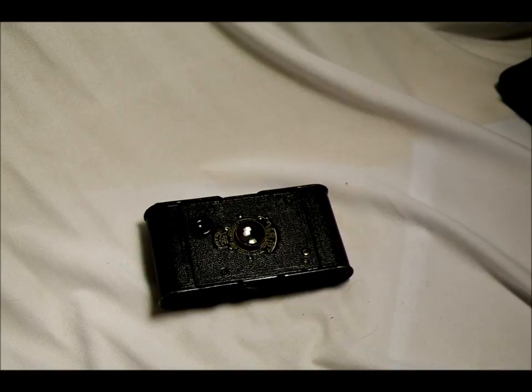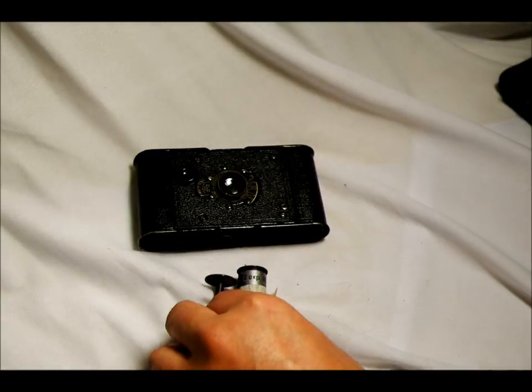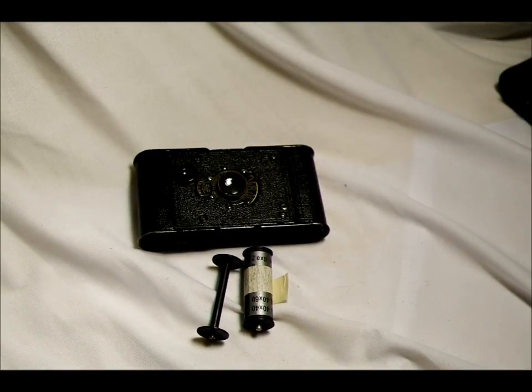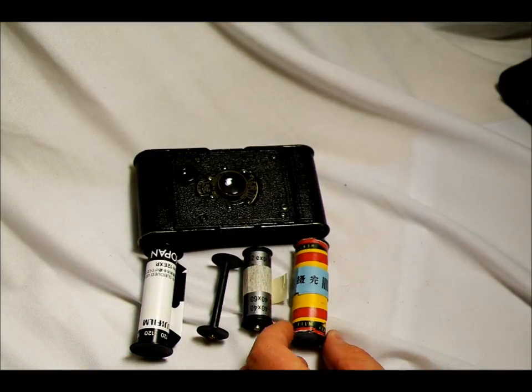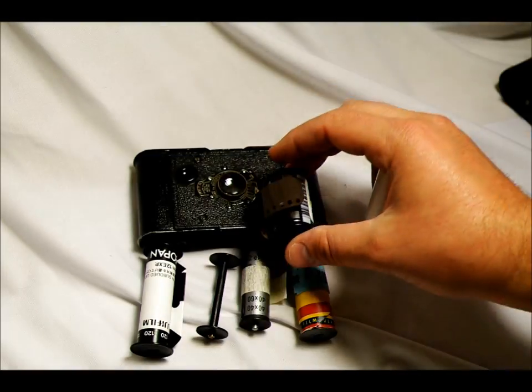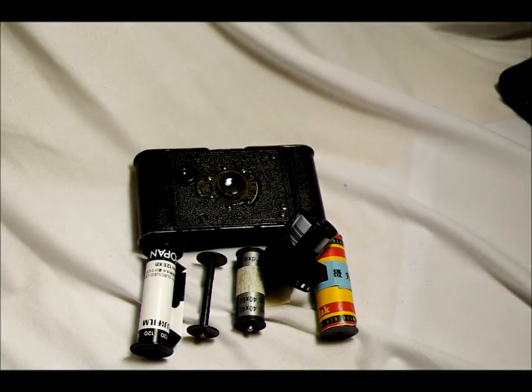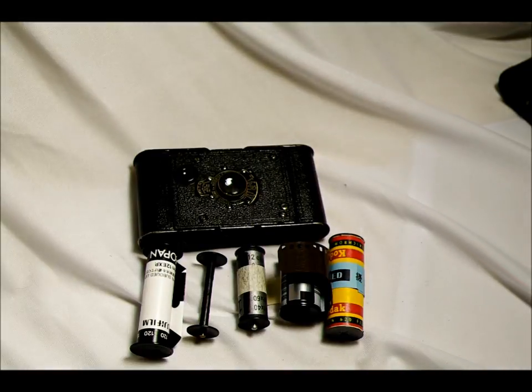It uses 127 film. Here's a 127 film spool. By comparison, this is a 120 spool with just paper and no film on it, here's a 620 spool which is basically the same size as the 120, and here is a 35mm cassette. You can see that 127 film is actually not much bigger than the 35mm cassette.